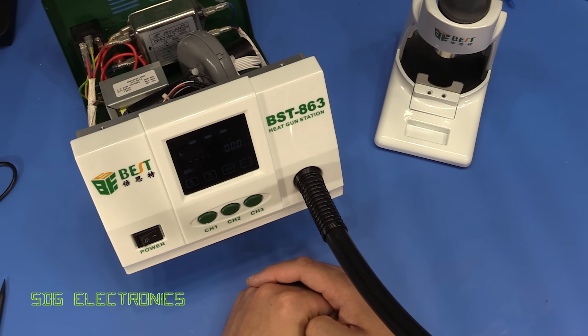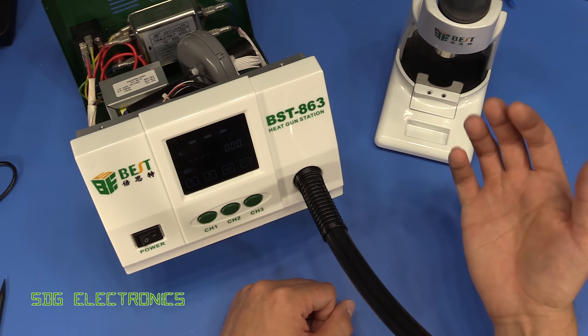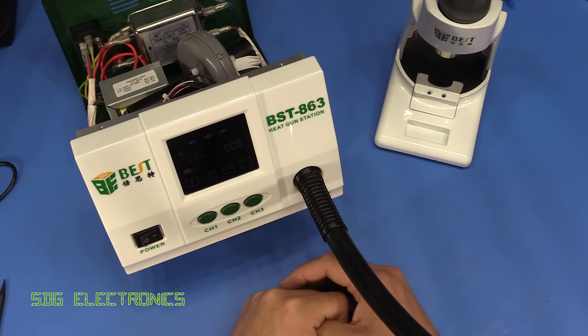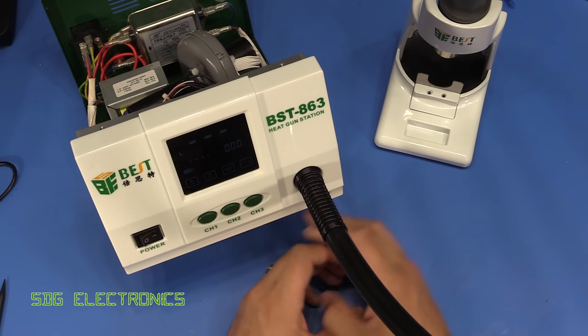If you are interested in buying a hot air rework station, given the output power capability that this has, this would work for the largest hot air rework type stuff that you'd ever want to perform. And because you've got such fine control at the low flow rates, you can do micro soldering with it as well — so it's a really capable hot air rework station.